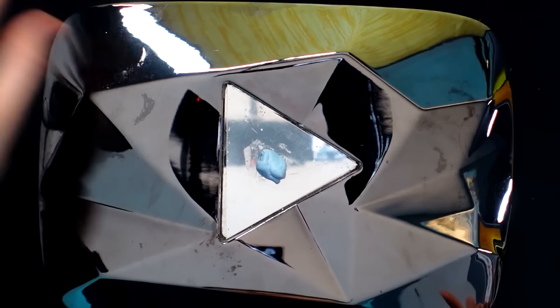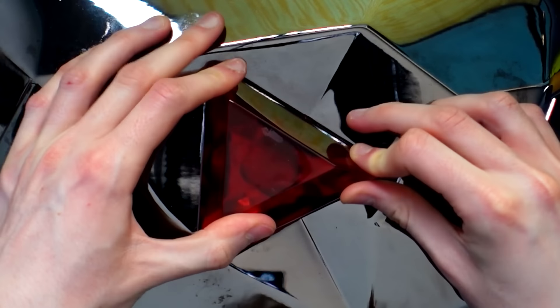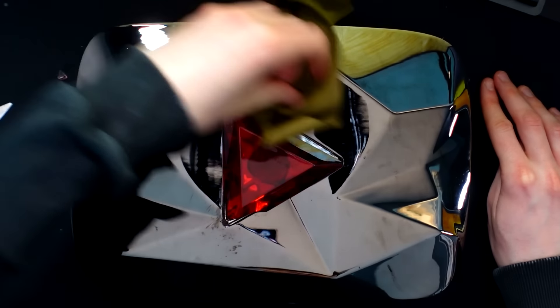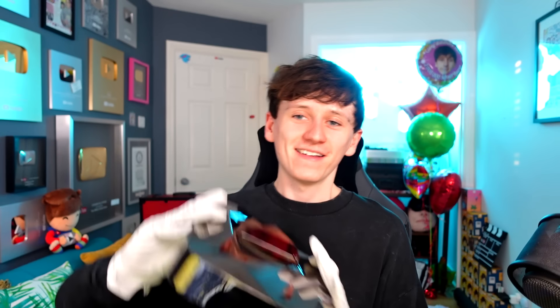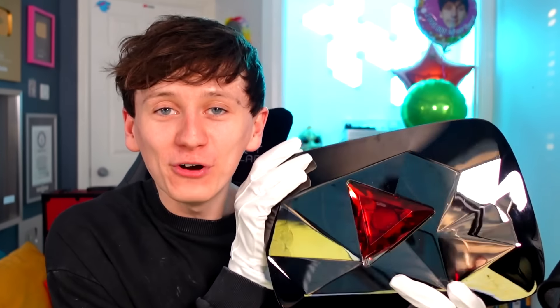Is it time to look at the back of it? I'm going to show you guys before I show myself. Oh my god. That is a scratch. Let me zoom in for you. PewDiePie - congratulations on passing 100,000 subscribers - and then we've got the YouTube logo. And then we've got a big scratch as well. I want to give a big shout out to Parcel Force.